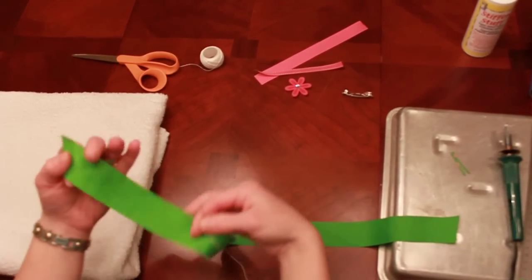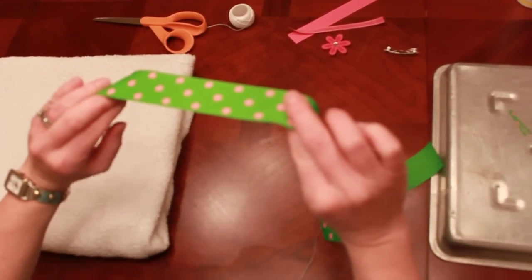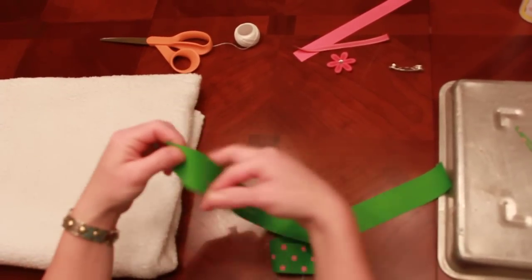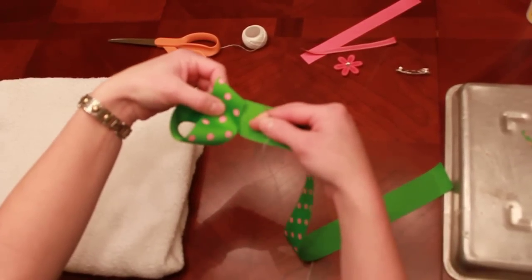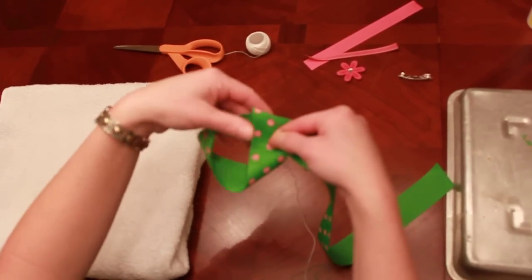The second step to my boutique hair bow is you're going to make your loops. I'm using this polka dot ribbon and if you're using a print you always want to have your print facing away from you. I'm going to make my first loop and I want to make sure that loop is pretty tight, pretty close to my left hand.